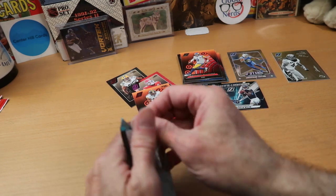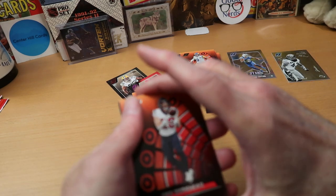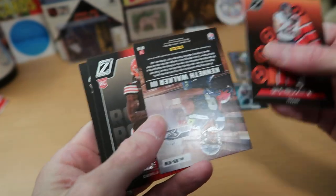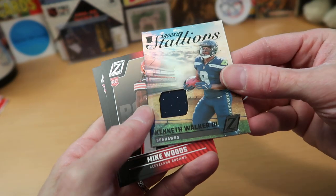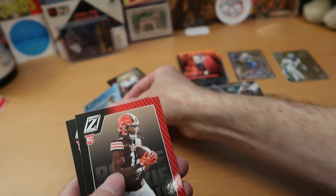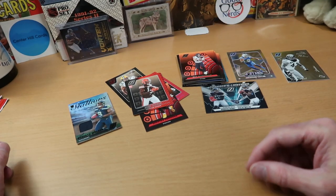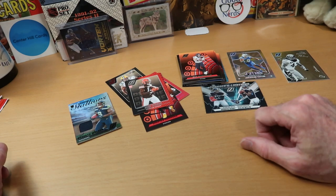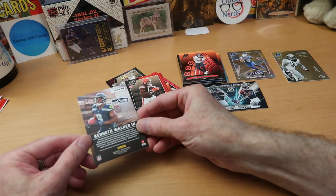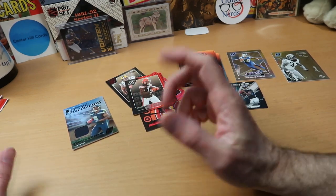Our last pack should hold either an autograph or a mem card — we'll find out here what we get that is special from this product. We got Rex Burkhead with the Texans — I don't think he's playing football anymore, I think he may have retired. And there is our upside-down card. I assume this is going to be a mem card. It is indeed — it's Kenneth Walker from Seattle. Rookie Stallions. Yes, rookie stallions — that's just what you want. I don't really know much about him; I don't watch Seahawks that much. Mike Woods rookie card and Drake Jackson rookie card as well. So some rookies, some parallels, and some very interesting inserts.